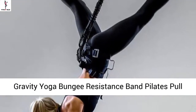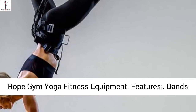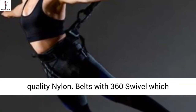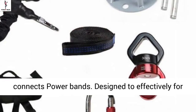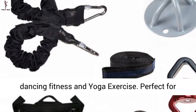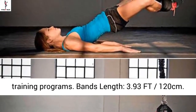Gravity yoga bungee resistance band — a pilot pull rope for gym, yoga, and fitness. Bands are made of natural latex with high quality nylon belts featuring a 360 swivel, which connects power bands designed effectively for dancing, fitness, and yoga exercise. Perfect for yoga, fitness, dancing, jumping, and many other training programs. Band length: 3.93 ft (120 centimeters).